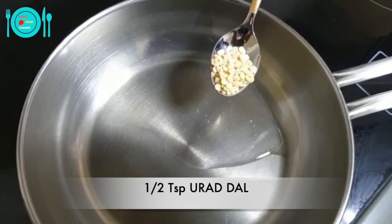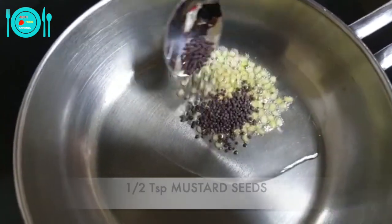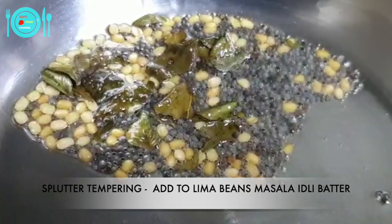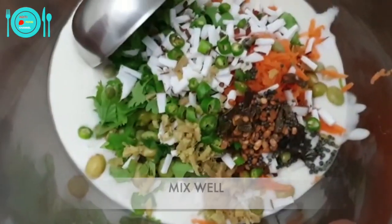For seasoning, heat one teaspoon of oil in a pan. Add half teaspoon of urad dal, half teaspoon of mustard seeds, and one teaspoon of curry leaves. Once it splutters, the seasoning is ready. Add this to the idli batter and mix well.